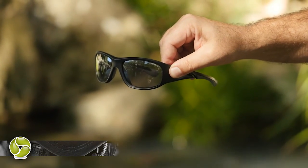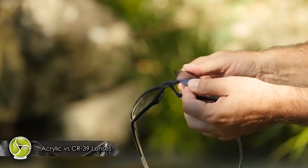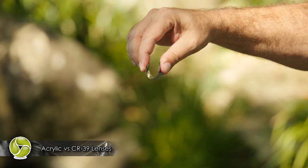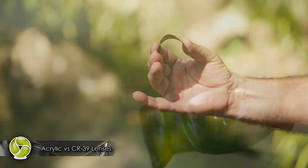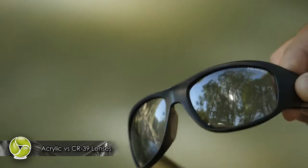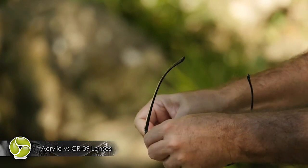You've heard all plastic sunglass lenses are the same? No way. Here's a polarized acrylic lens. Because of the material, it expands at low temperatures, allowing moisture to get between the lens layers, causing delamination. The lens is also prone to massive distortion, which causes eye fatigue, headaches, and accidents.